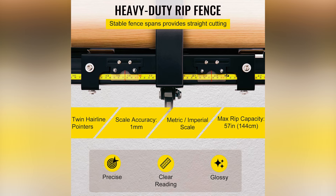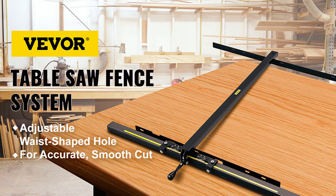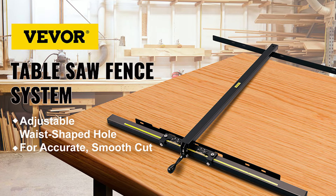Short and long rails provide varied cutting sizes to the right of the blade. It weighs 35 pounds and boasts the Vever brand.